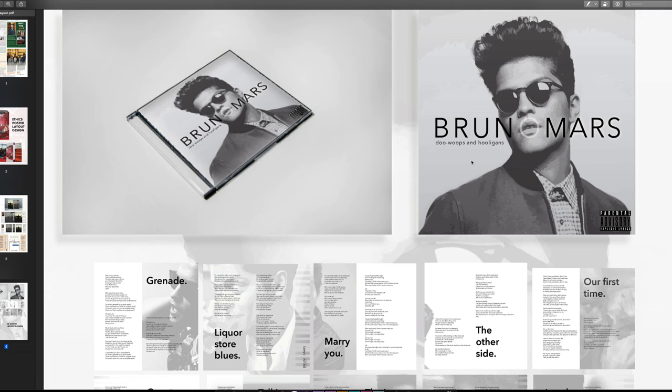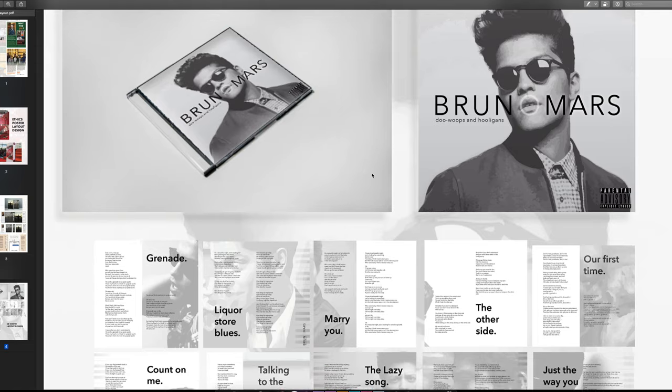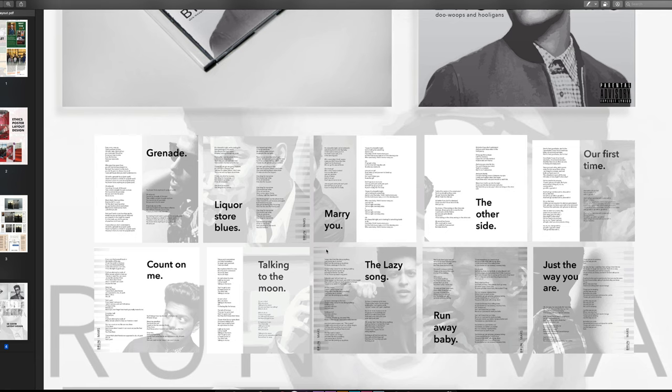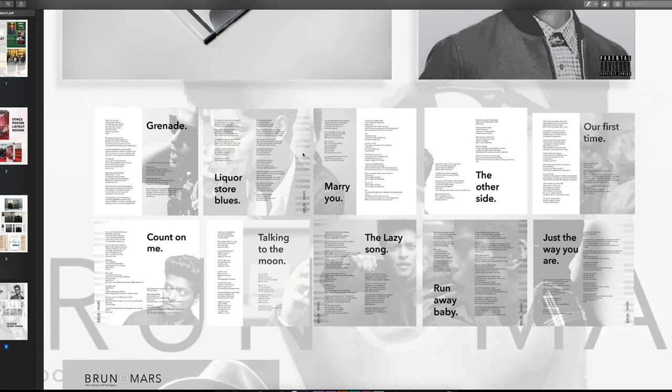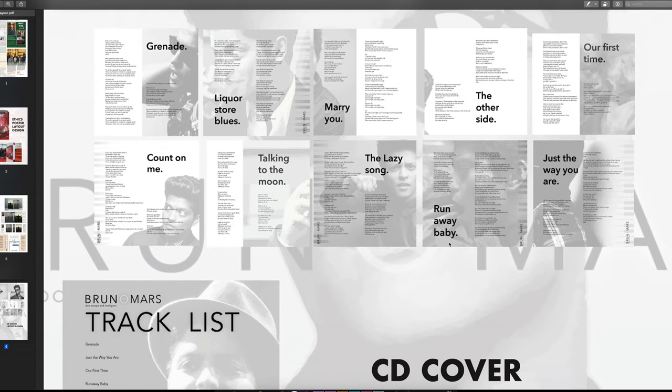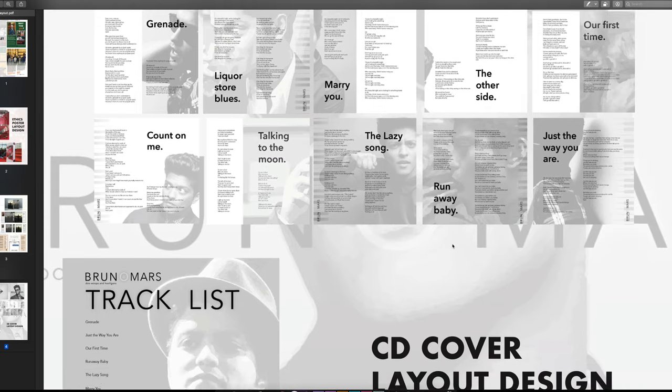One thing I really wanted to hone in on was the 'O' in Bruno Mars as a form of branding. The title has a do-wops-and-hooligans look with a transparent 'O' appearing all over the place — on the back and front covers of the CD. It's a differentiator that intrigues, and it matches the circular aesthetic of the glasses in the front cover image.